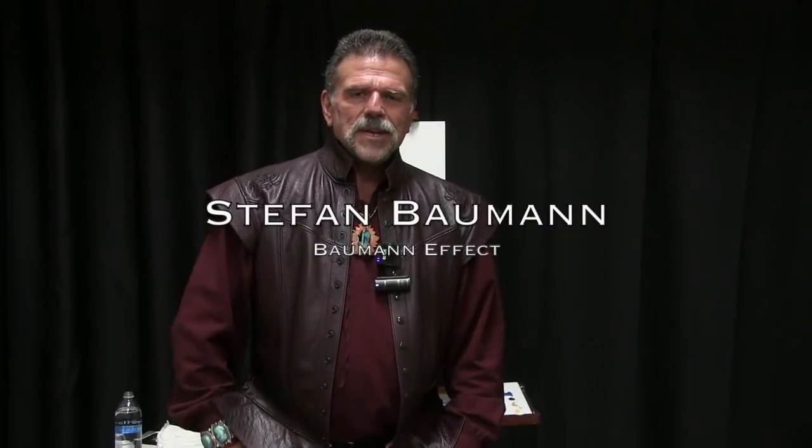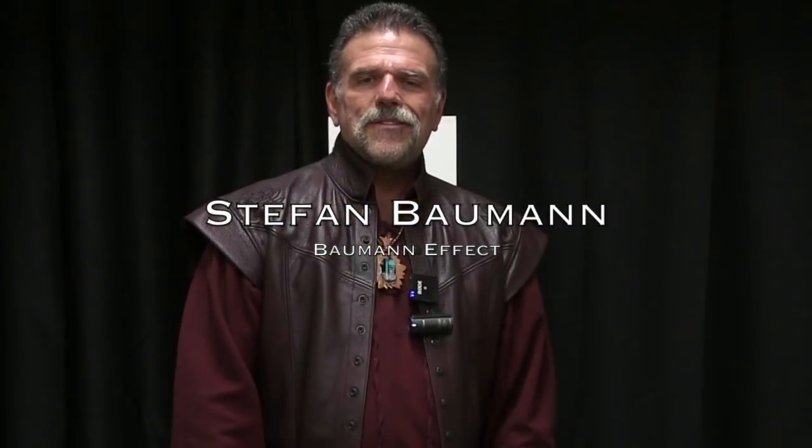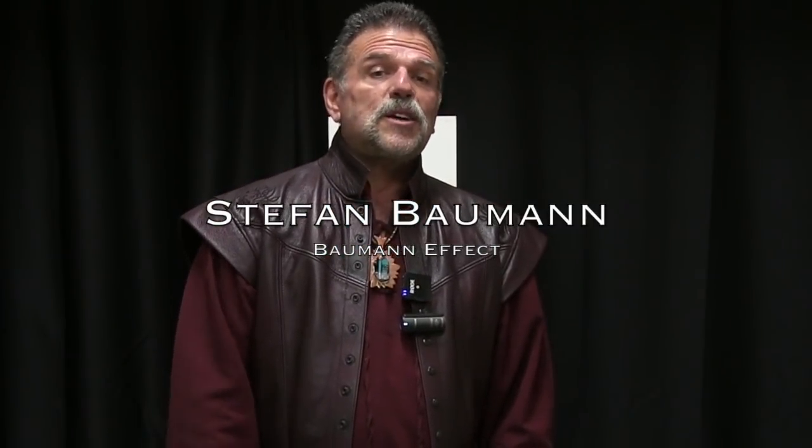I'm Stefan Bauman. Welcome to an hour of discussions about painting and the trials and tribulations of painting on location. For most of you, rocks are kind of challenging. When we think of rocks, most of us paint them like potatoes. How do you make your rocks not look like a potato? I'm going to try to explain some of that and show you some of my secrets for rocks.